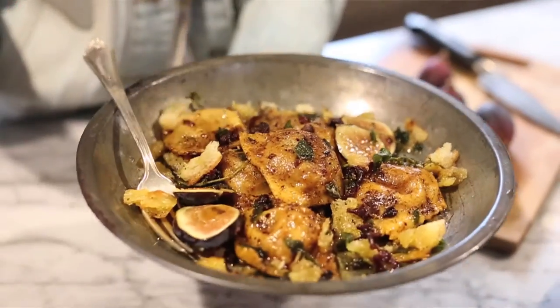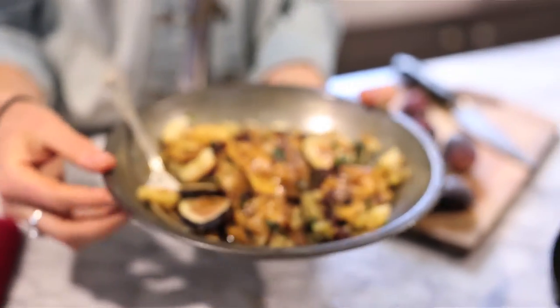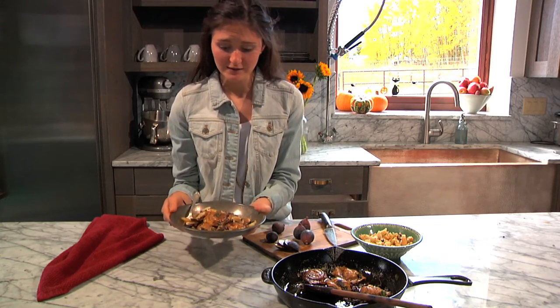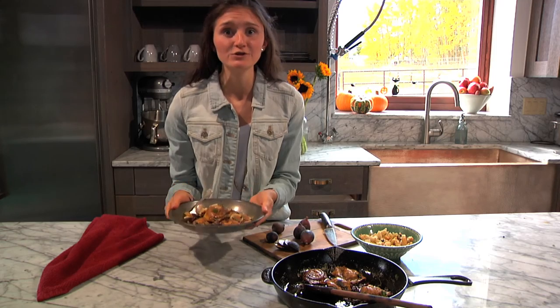Here's my butternut squash ravioli — it's all done! It's tossed in a brown butter oregano sauce and it's got sourdough breadcrumbs. It's just such a delicious fall recipe. I'm so excited about it and I really hope you guys love it. I'd love to stick around, but I've got to go take pictures of this before it gets cold. I really hope you enjoyed the recipe — thank you so much for watching.